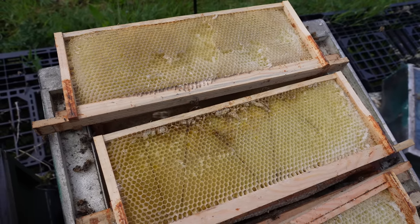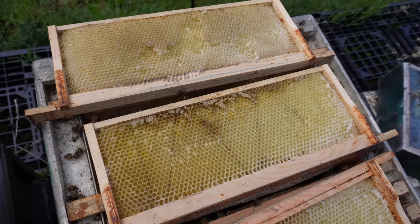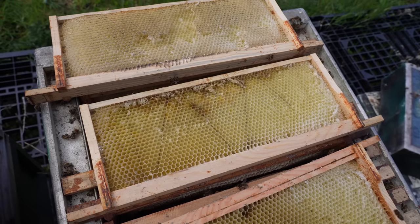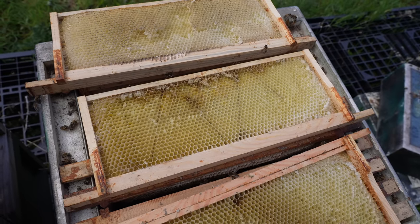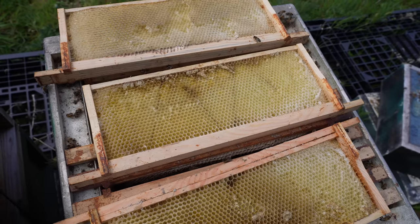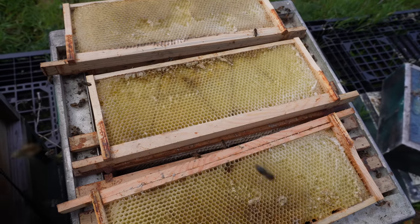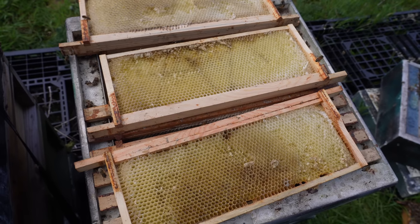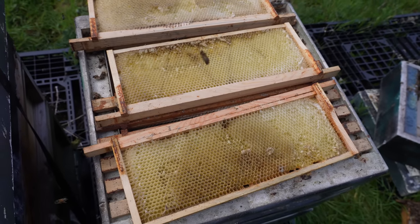Nicely drawn out supers. The bees are going to get in there, clean all of that up — any pollen, mites, any dust — they'll clean it up and they will work those very, very quickly indeed. These frames have been stored dry so there are no remnants of honey on them. They're very fragile but the bees still work them really well. Excited to see how quickly the bees are going to fill those up.